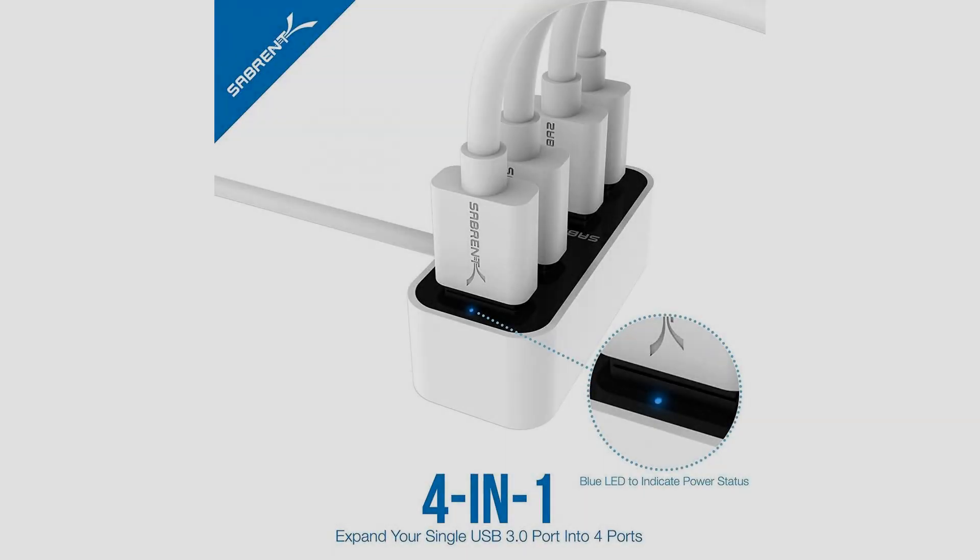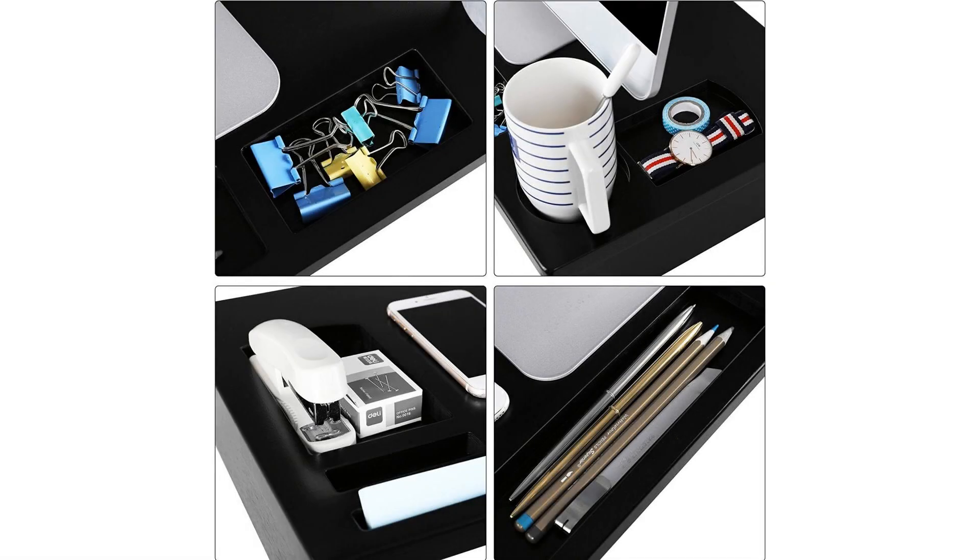Gain 4 downstream ports which offer high speed 480 Mbps, full speed 12 Mbps, and low speed 1.5 Mbps.